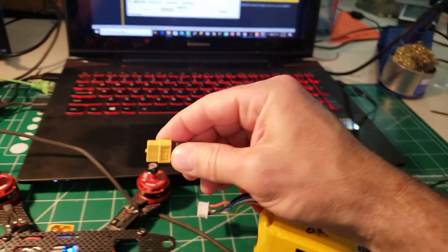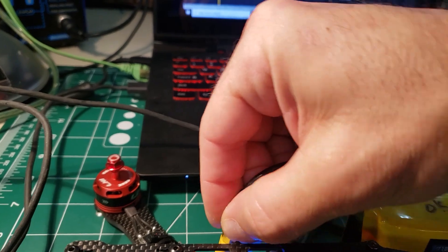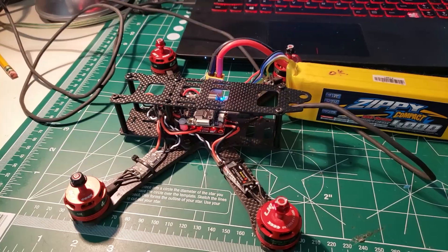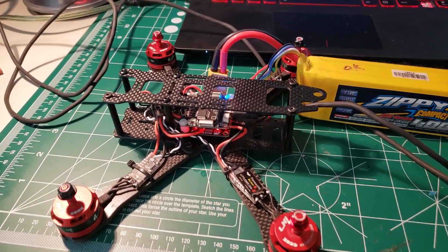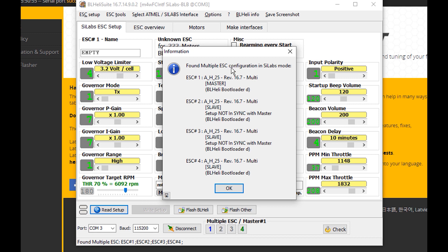Now the exciting part — we're going to take our battery and plug it in. You'll note the tone that the ESCs made. Now I'm going to come down here and hit 'Read Setup.' Boom — there are all the ESCs. These ESCs actually have the latest firmware on them because I did a test run beforehand, but I'm going to go ahead and ignore that and say okay.